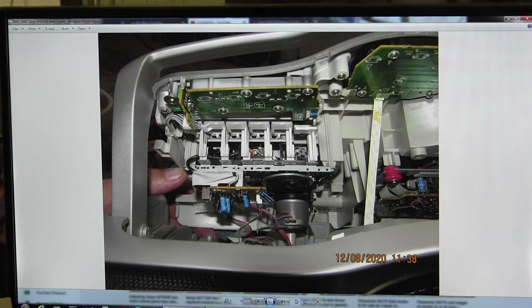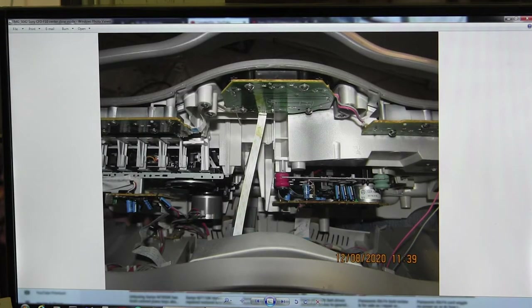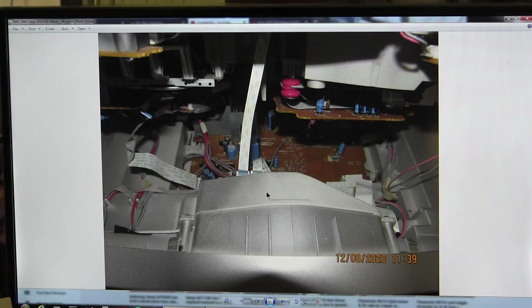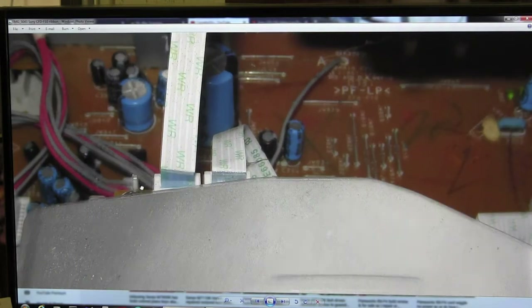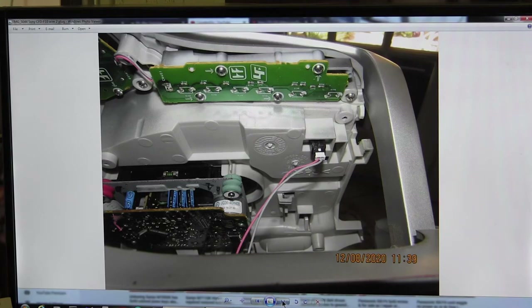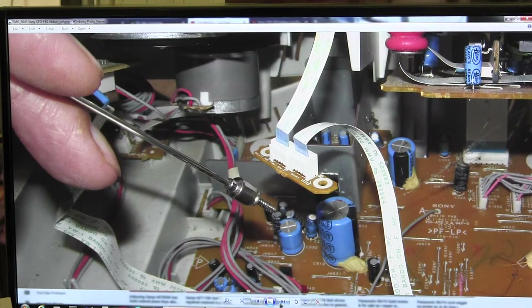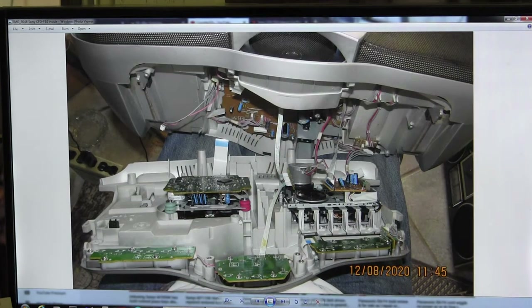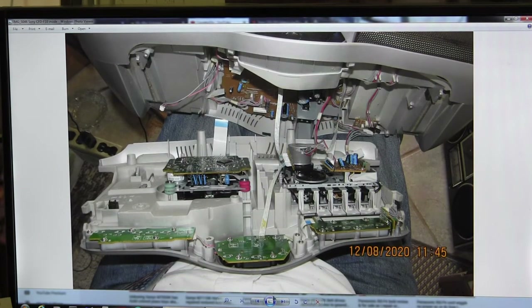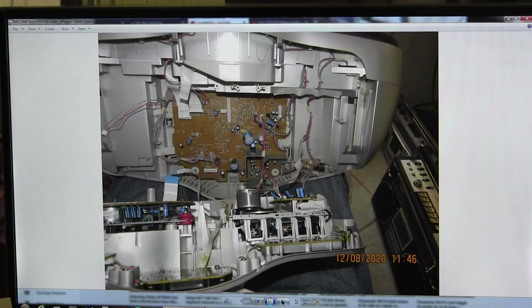This is the tape deck side — it's got a fully functioning tape deck. In the center of the unit, you have to remove two screws you can barely see, and then remove this ribbon cable. I've used a magnetic pickup for the screws so you don't drop them inside. Here I've removed all the ribbons and plugs. There's a ribbon cable here, power for the cassette deck there, another ribbon cable, and lots of little things to unplug.